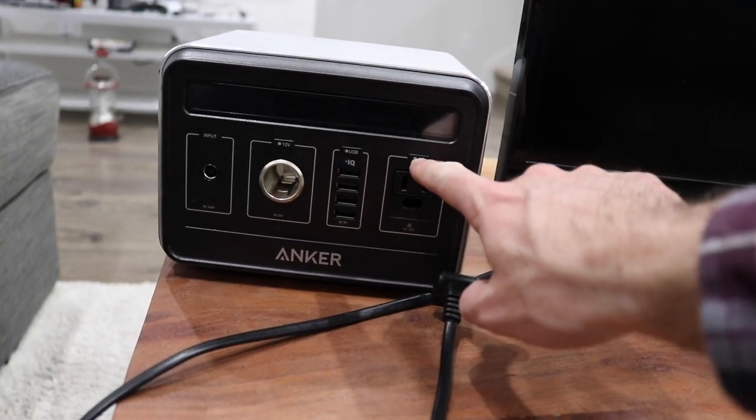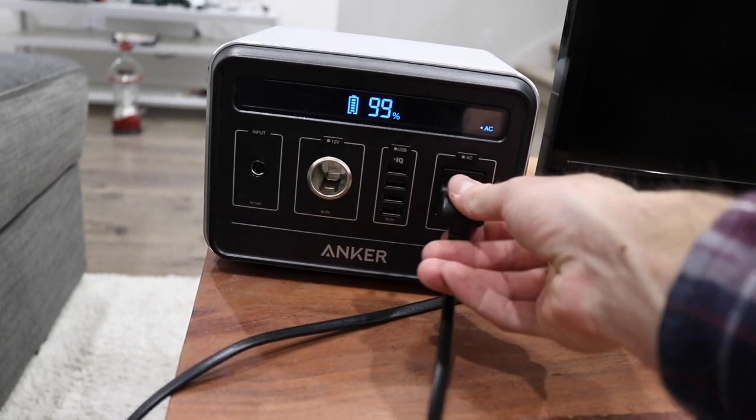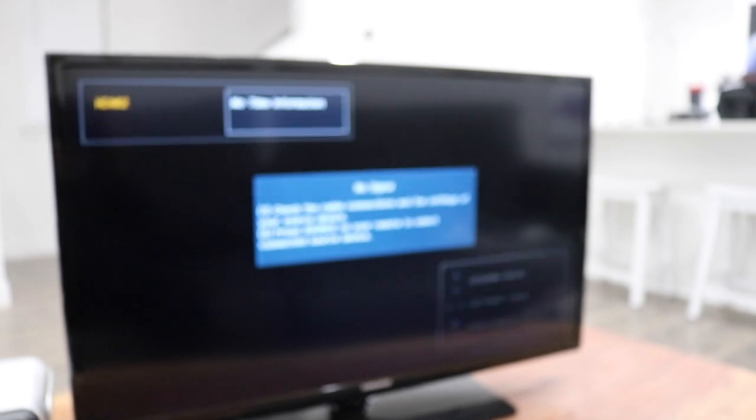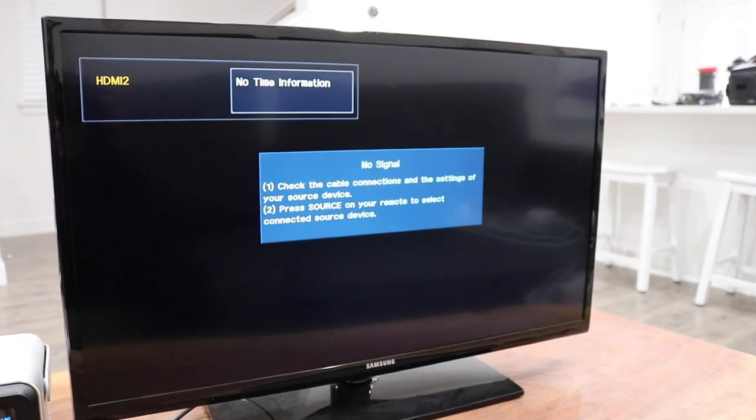Push the button, turn the AC outlet on, and then we'll plug the TV in. This is the moment of truth. There it is. I'm actually really impressed — I wasn't sure if it was going to turn the TV on. It powers the TV.